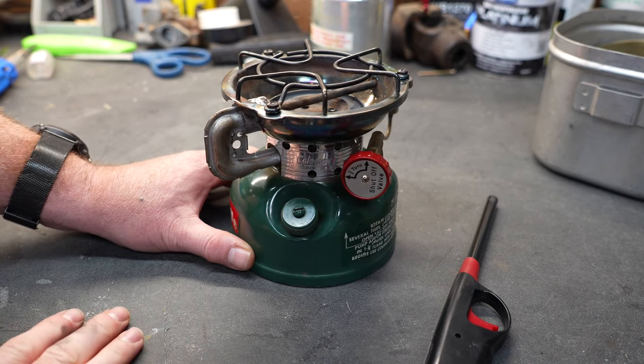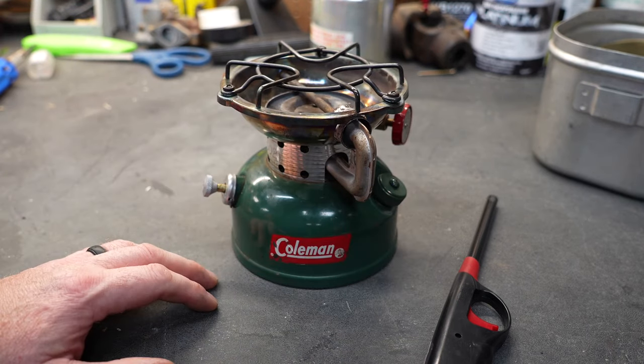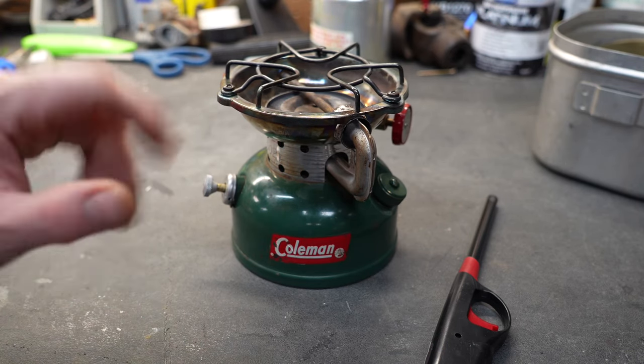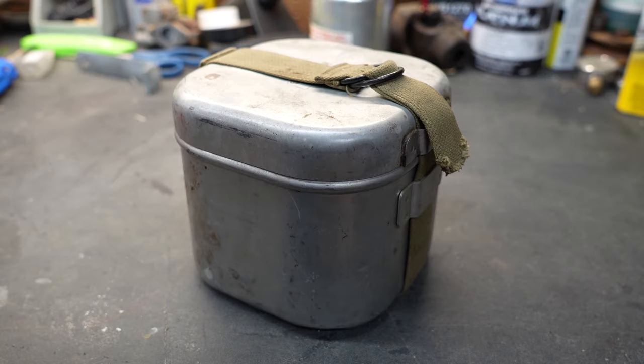Let it cool down and you're ready to put it back into its tent and use it at another time. Total weight is just a little bit over two pounds when it's empty. The reliability of these stoves is really, really good — basically, if you keep them clean and take care of them, they will last a lifetime. If you like these types of videos, don't forget to like and subscribe and take a look at some of my other videos — at the very least, you might be entertained.